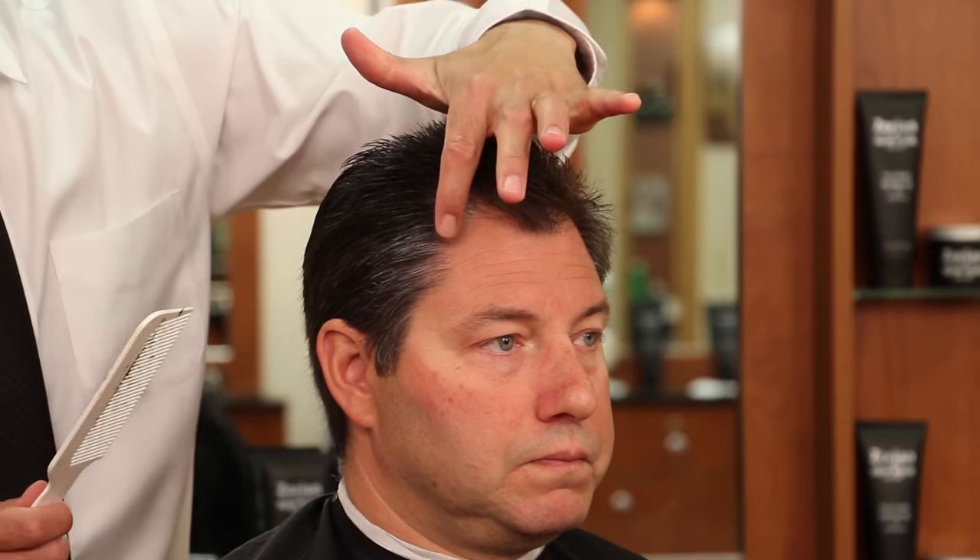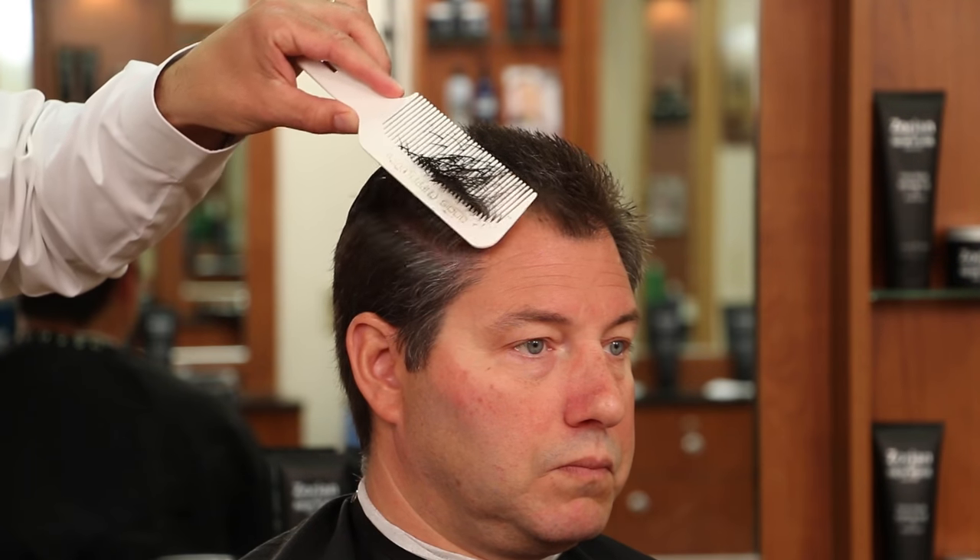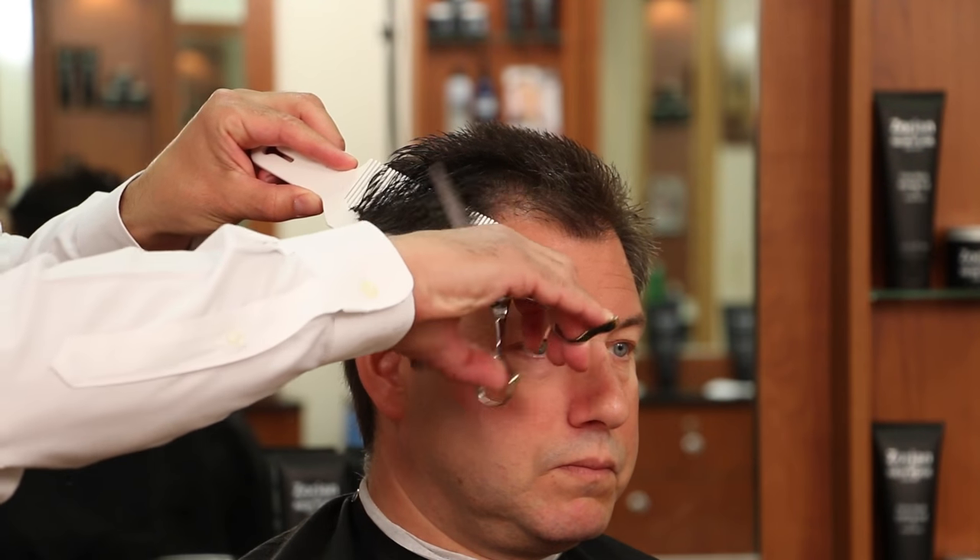Before I go in with my clipper work I want to give myself a guide around what I call the round of the head section. I have my top guide and I'm going to go in with my scissor over comb and remove the thickness here. When I go in with my clippers it's going to go right through and we're not going to create any weight line. So if we don't create a weight line we don't have to blend it out - we're going to eliminate the blending step from the haircut.